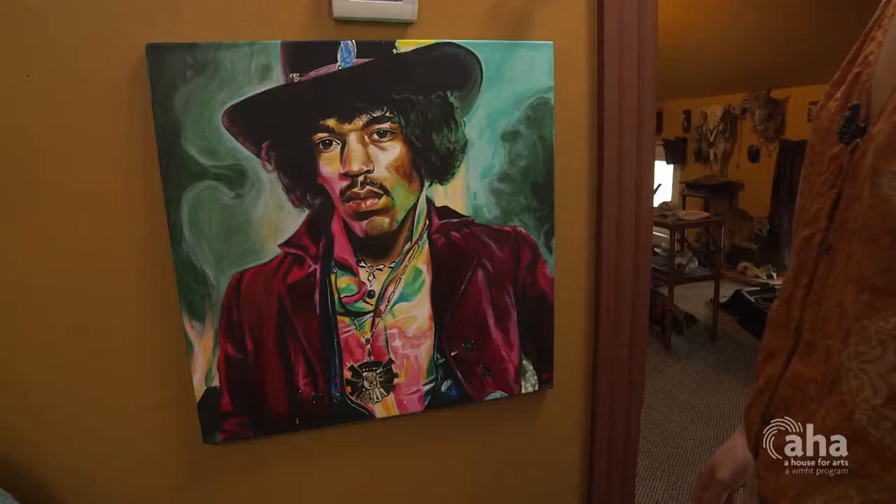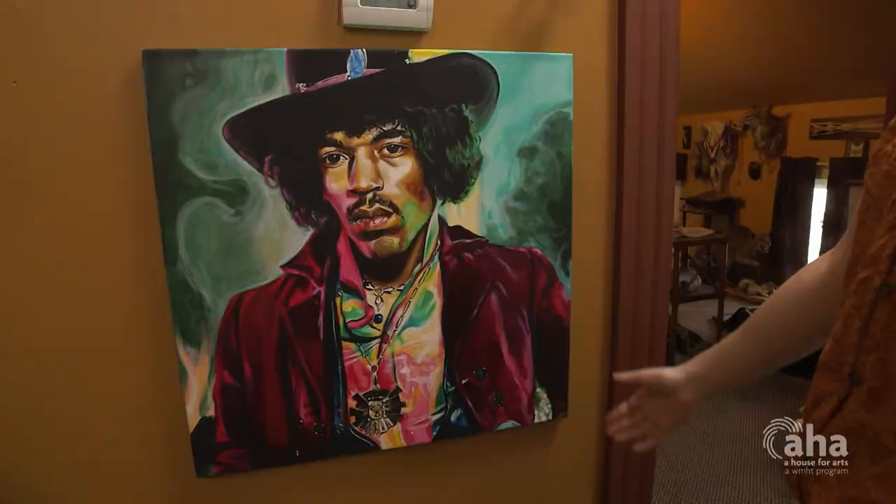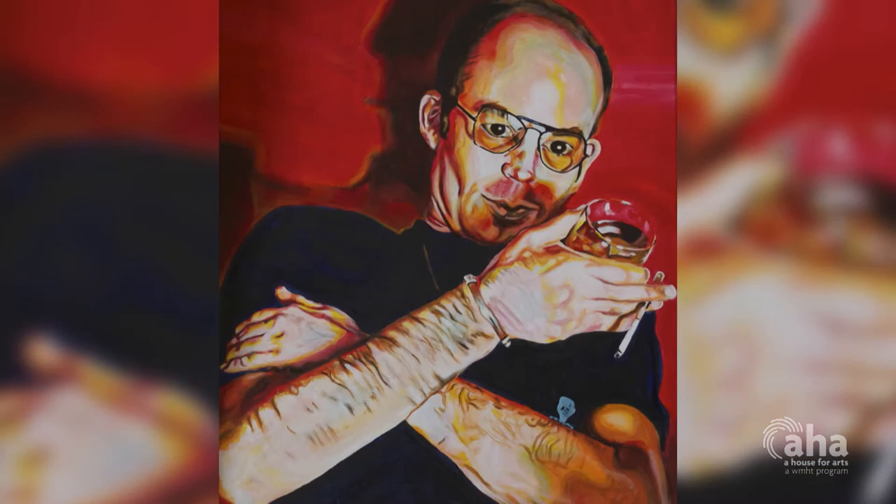This over here is one of the paintings of my pop culture series. So this is of Jimi Hendrix, Hunter Thompson — he's most famously known for writing Fear and Loathing in Las Vegas. We have Frank Zappa over here and George Michael.